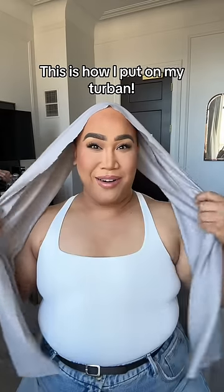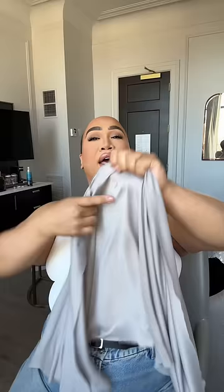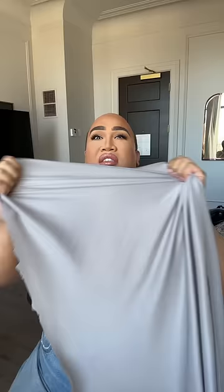This is how I put on my turban. Start off with a four-way stretch fabric, which means it stretches this way and also this way. This is a two-way stretch.